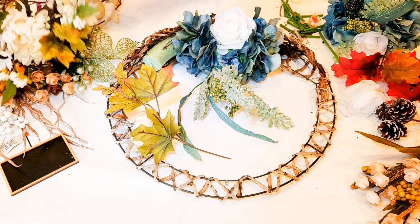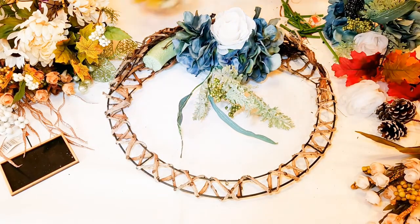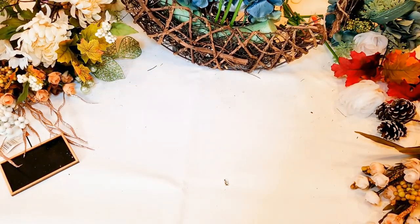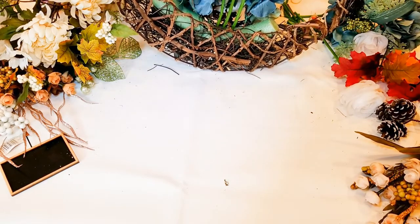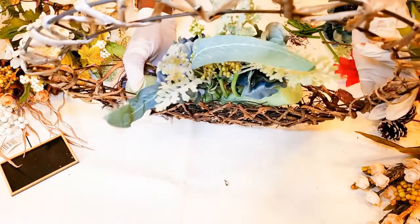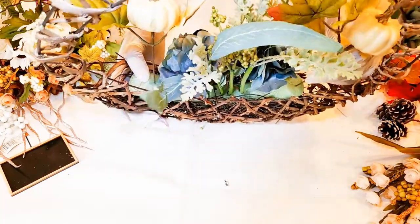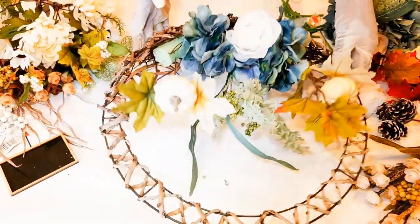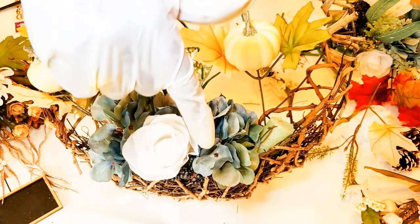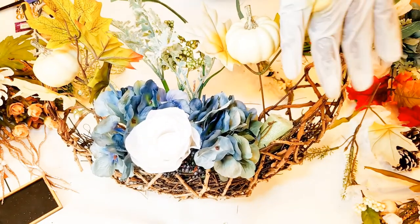I do want the ones with the boards on to be just a little longer. I'm going to leave the leaves because sometimes I leave them on and sometimes I don't, but in this instance I'm going to leave them on for filler purposes. I started in the center intentionally because I knew I wanted my center area to be the blue and white flowers, and then I'm going to build out from there.